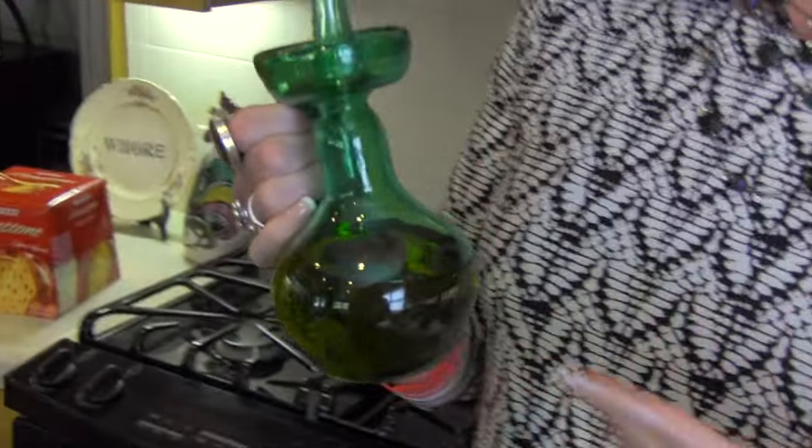Step twelve: admire your olive oil decanter that you bought in Mallorca, Spain. This just makes me so happy — I love my olive oil decanter. They're known there for their glass factory, they blow glass, and an artisan actually made this. And let me tell you, they are gorgeous there on Mallorca. So every time I look at this decanter I just think of the hot man that blew this glass.